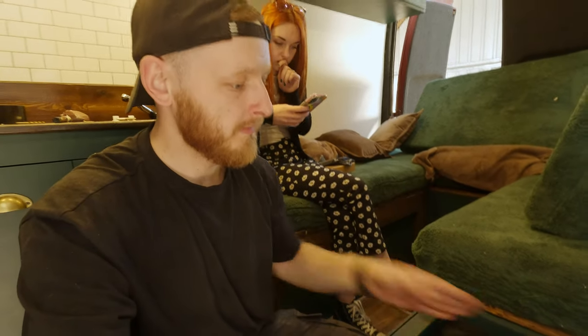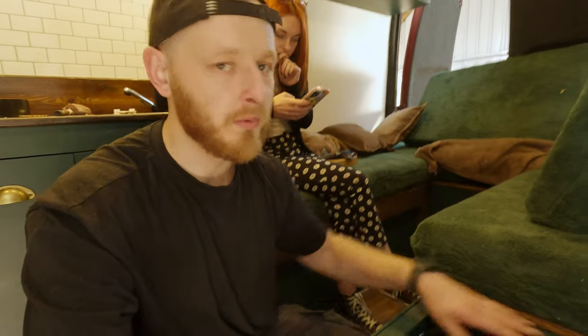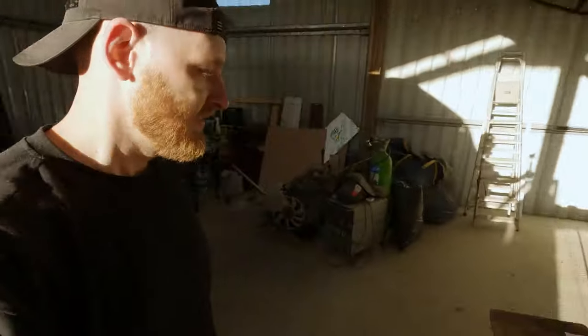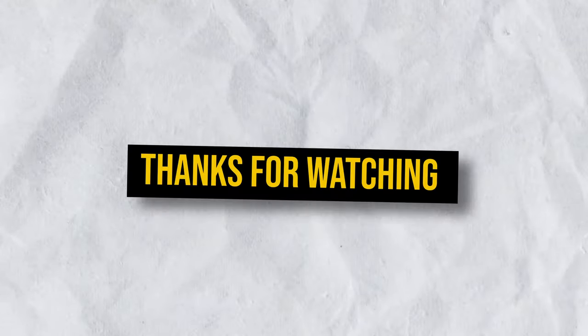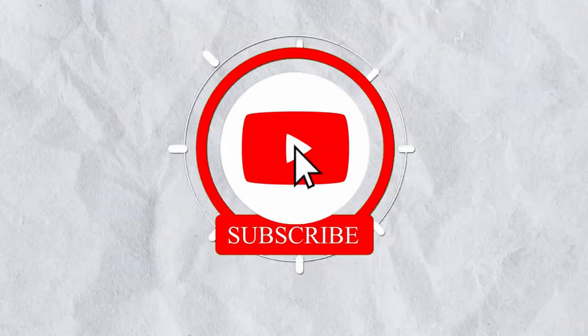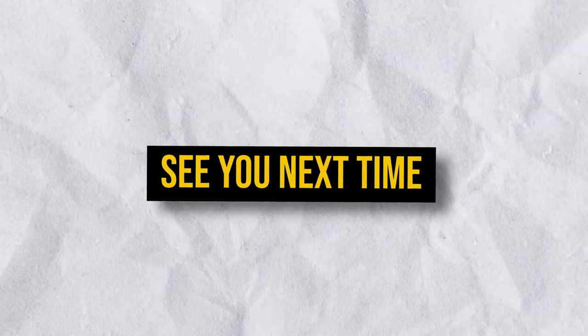We're going on a five-day trip and we need to at least have a toilet to wee somewhere. I'm going to take care of this mess and we'll see you in the next video. Thank you for joining us on this build. If you enjoyed it, please consider subscribing and don't forget to like and leave a comment on what you think about the build so far. We'll see you next time. Bye!